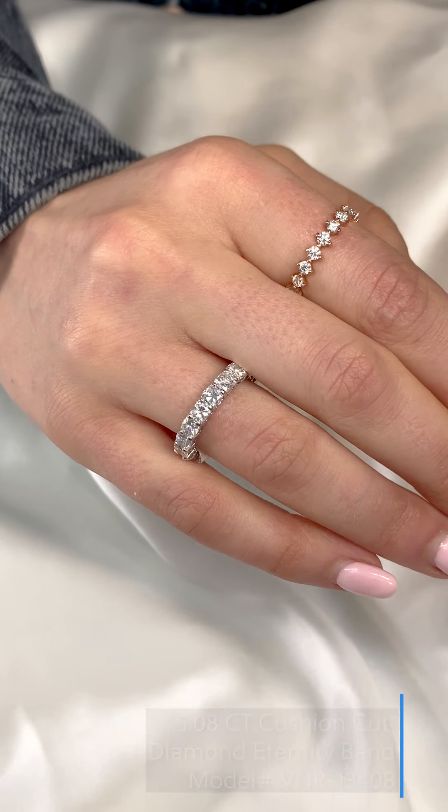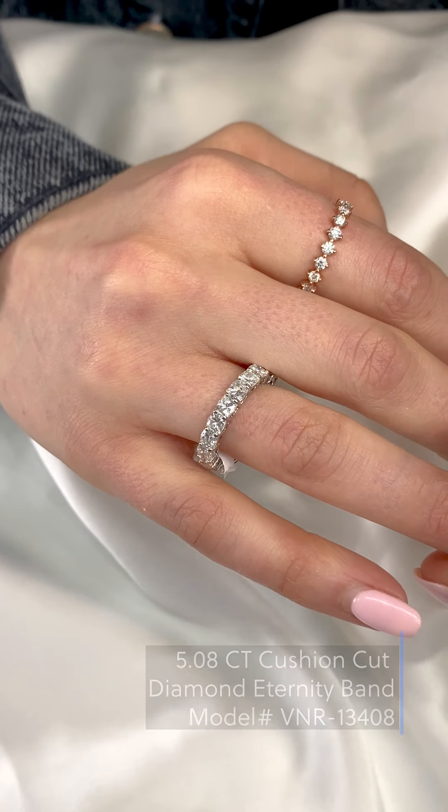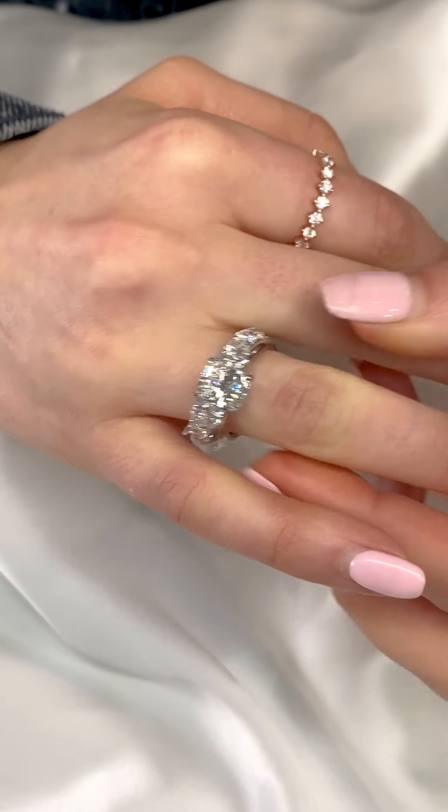A cushion cut eternity band is a beautiful choice as well, especially if you plan on wearing the wedding band alone while at work or traveling, as it stands alone very well.